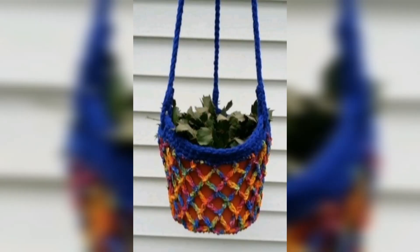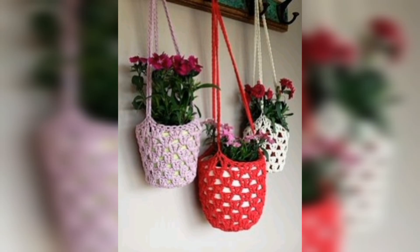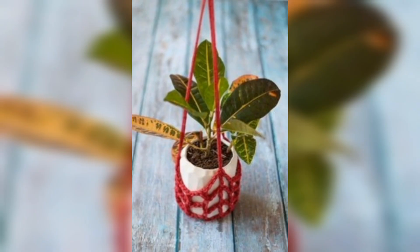We bring to you some amazing plant hanger free crochet patterns so that you can make these lovely ones and decorate your home with your creative and green touch. These are some beautiful and colorful patterns for you.